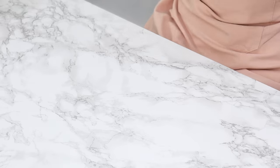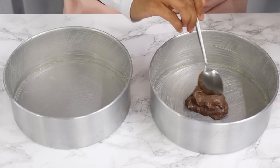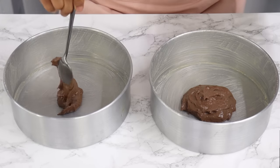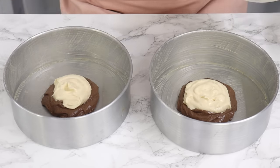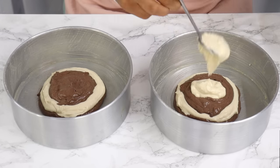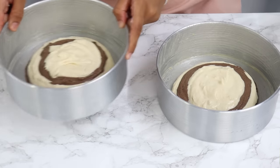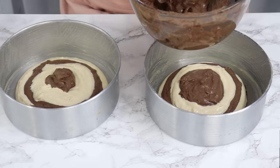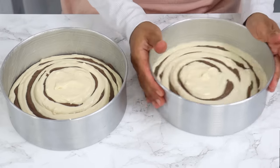Now evenly distribute both batters into our two prepared cake tins. I start by placing about 3 tablespoons of chocolate batter into each tin and spreading it out, then 3 tablespoons of vanilla batter on top and pushing it out a little. Repeat those steps — 3 tablespoons chocolate, then 3 tablespoons vanilla — giving the tin a gentle shake every now and then to help distribute the batter. Once finished, distribute any leftover batter evenly, still following the same pattern. Drop the tins lightly on the counter to remove large air bubbles.